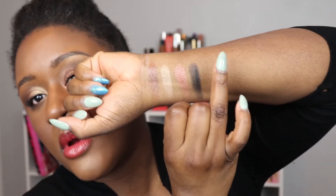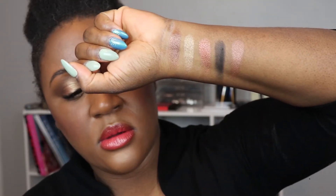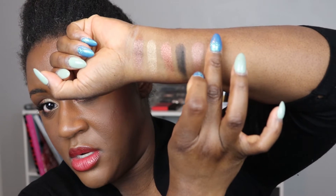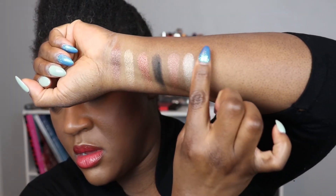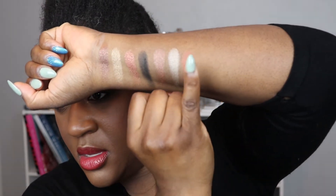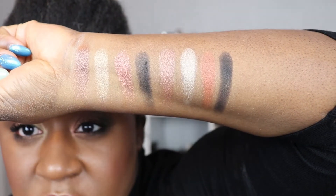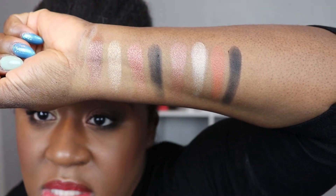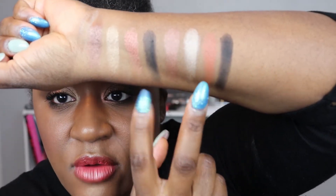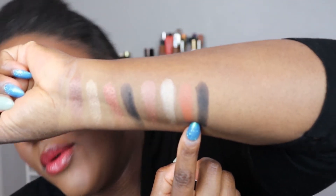Now let's check out the comparable Wayne Goss shades. Here we go: bronze, then the champagne, then the copper, and then the black. You can really see how similar these are — we've got the two copper shades side by side.